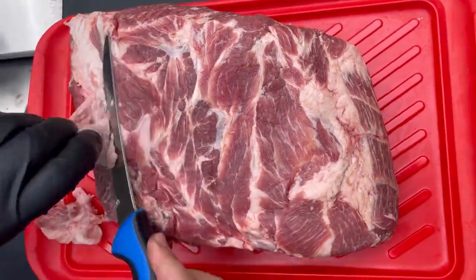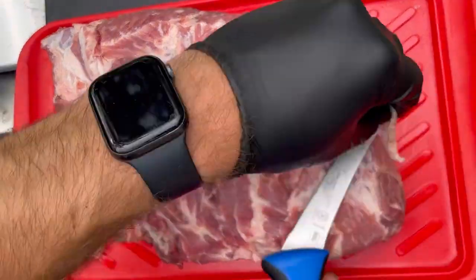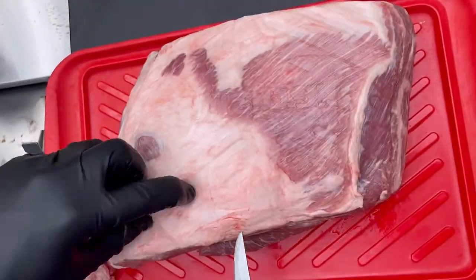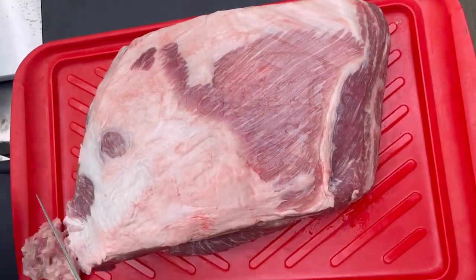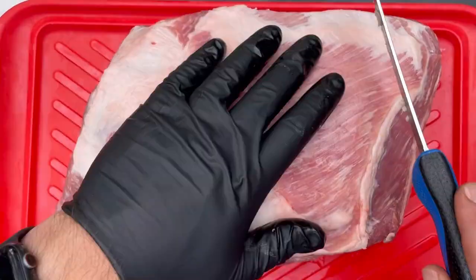I keep my trim pretty simple. I don't go crazy with it. I just take off some of the waxier fat throughout the exterior. And for the fat cap, I'm looking for about a quarter inch throughout the top — and I say the top because the fat cap is always going to be up for me.